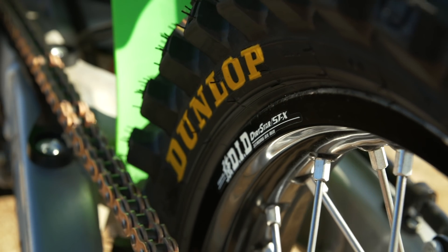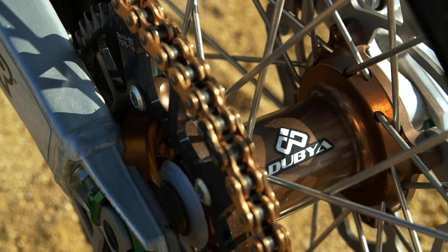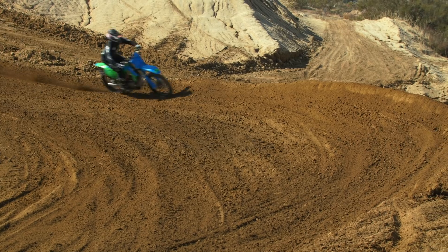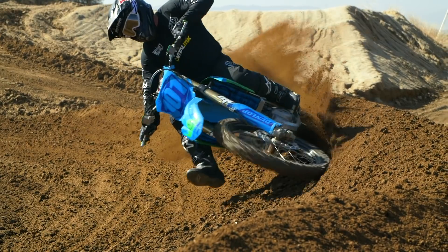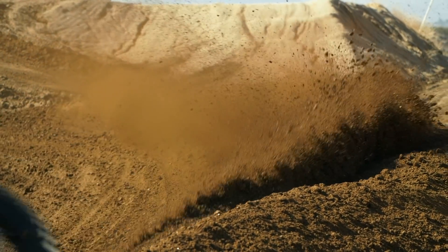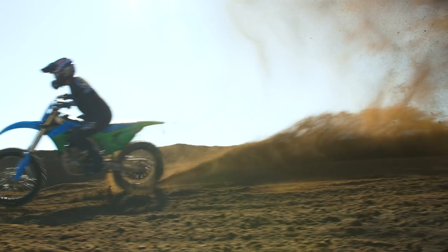We put a better wheel set on this — it's a W wheel set with DID rims and Talon hubs in that magnesium color, very cool looking. W does a great job; everything they build is top quality. We put these on for reliability and a little bit of bling, but it is a firmer wheel — you're not going to dent it or get it out of round nearly as easily as a stock one would.